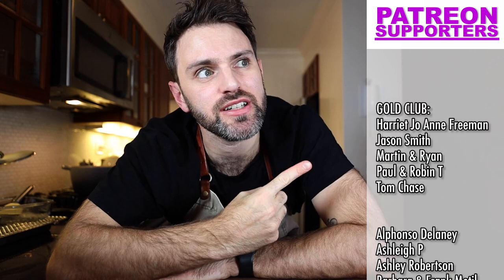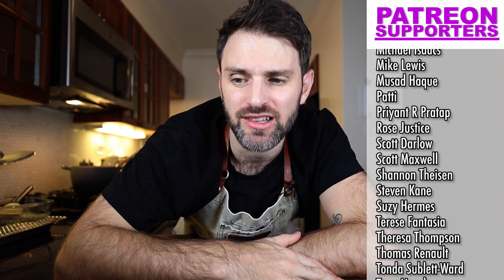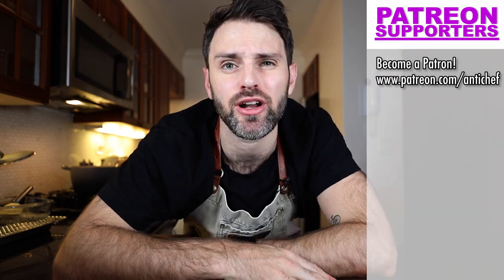Huge shout out to my Patreon supporters who are supporting the show over on Patreon — there's a link in the description if you want to see what's going on over there. Besides that, this was Jamie and Julia. Bon Appétit. Au revoir.